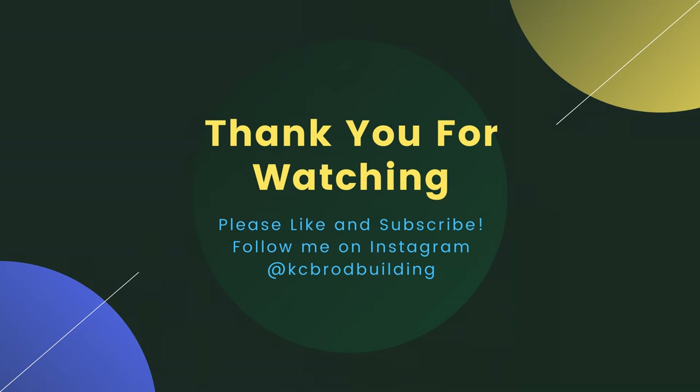Thanks for watching. Hopefully you found this helpful. What I plan on doing is I'm going to start trying to do videos more regularly — probably one every week or so. I have a couple of videos I need to get through and edit, and hopefully it'll be something you guys want to check out. Thanks for checking out this latest episode, and don't forget to subscribe to the channel.